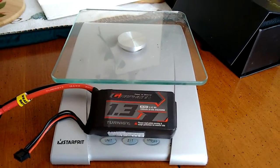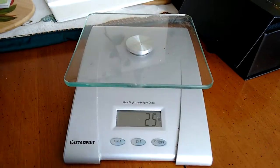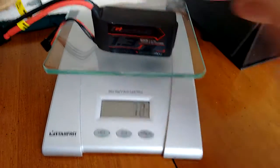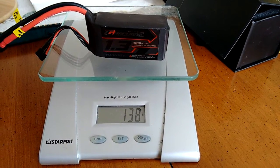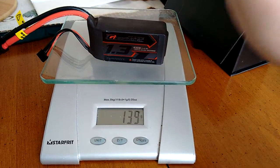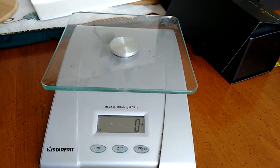I just wanted to show you the weight of these guys. This is just a cheap scale — it's zeroed. We'll throw that one on there and we're looking at... let's try that again: 139 grams.